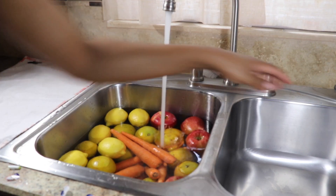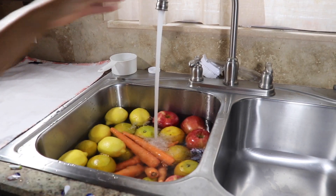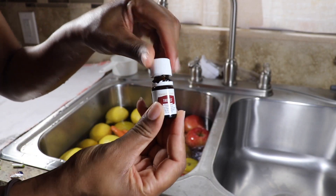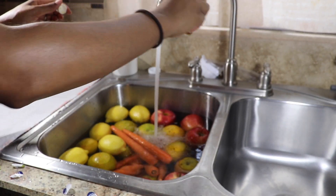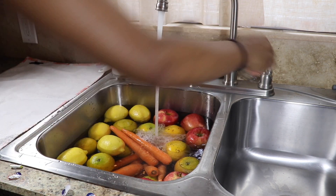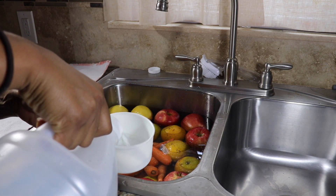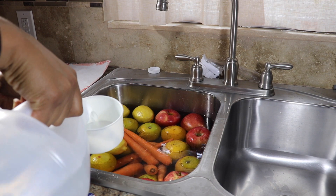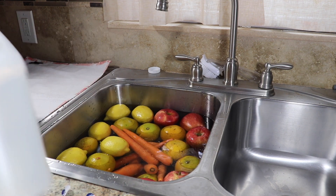I'm just going to add a bit more water, and a little extra Thieves never hurt anyone, so I'll put a little more Thieves in the water and just a little bit more vinegar. Nothing harsh in here — the vinegar and the Thieves is better than just using plain water.